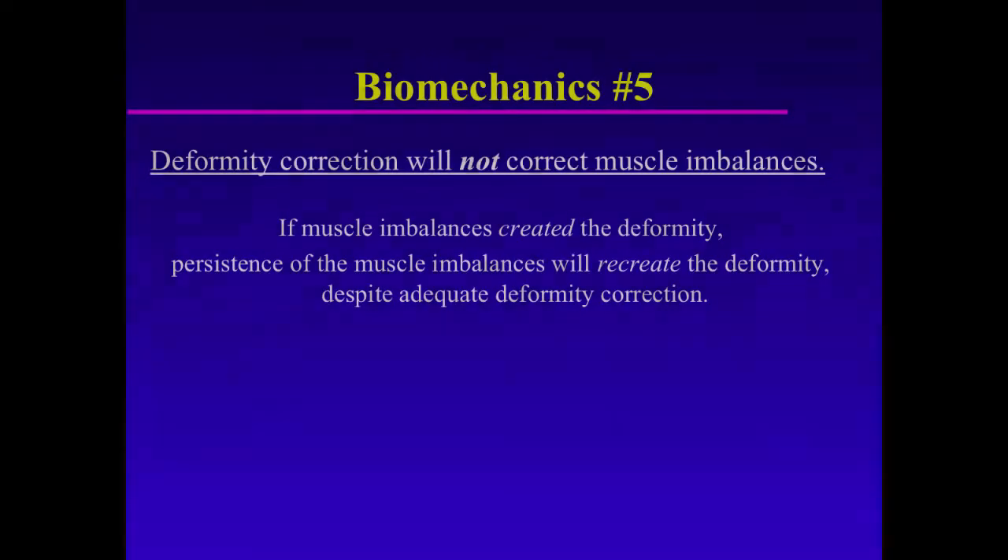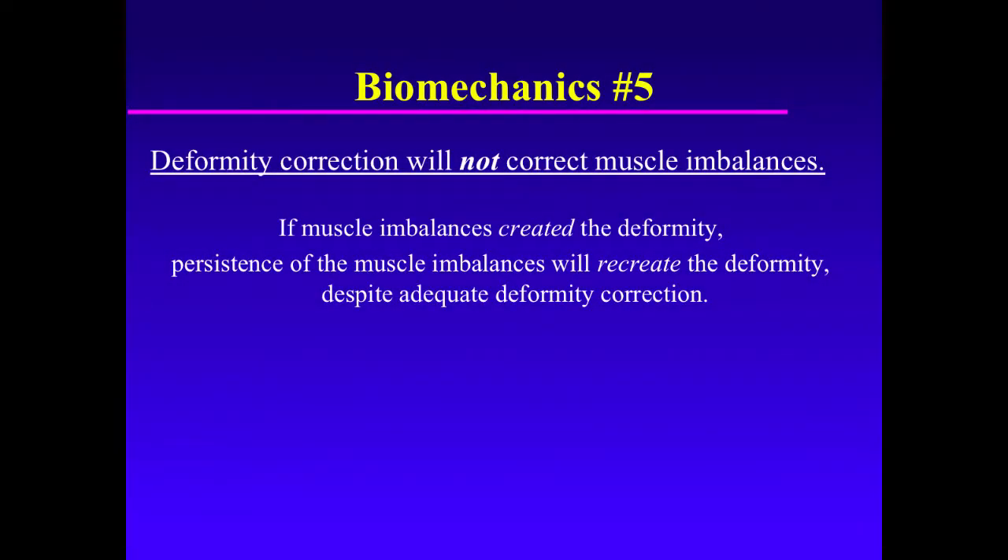Biomechanics Principles Numbers 5 and 6. Deformity correction will not balance muscles, nor will muscle balancing correct deformities. Deformity correction will not correct muscle imbalances.